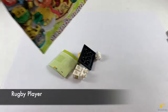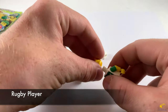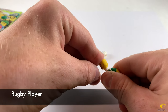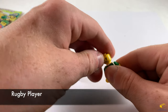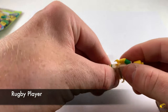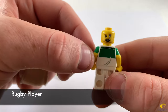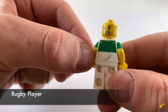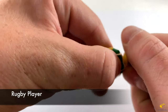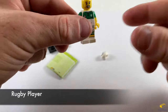It looks like it's the rugby player. Grab the head, put it on the torso. Grab the legs and put those on. There's a nice view of him — cool uniform. He has an alternate face. The uniform has printing on the back with the torso. The alternate face looks like he got banged up a little bit — missing some teeth.